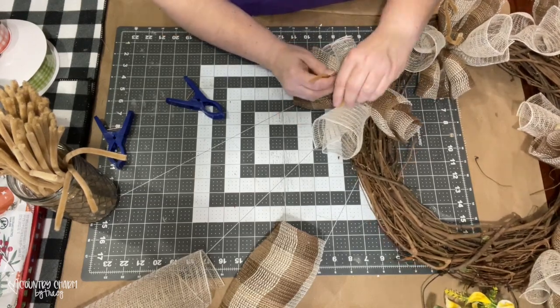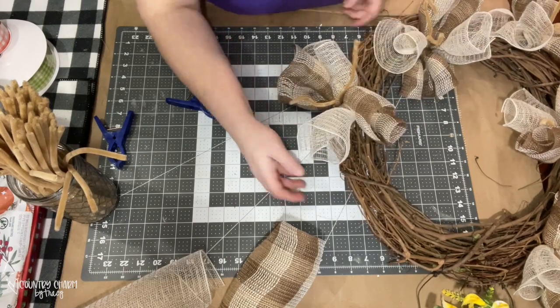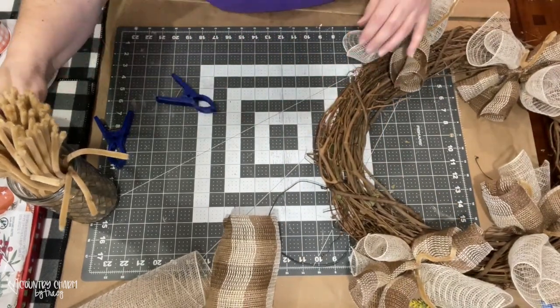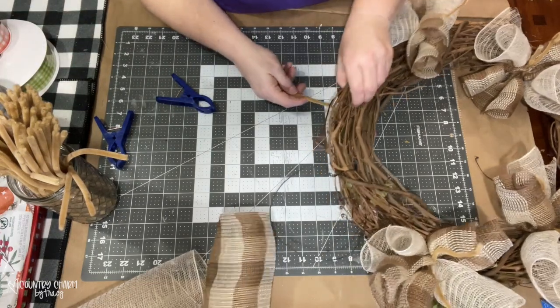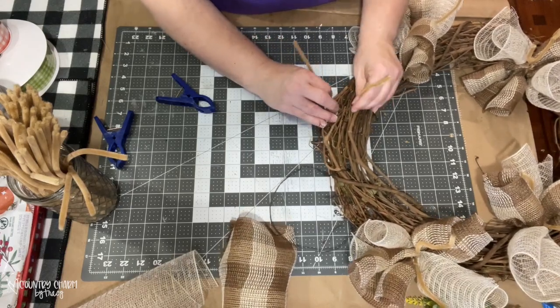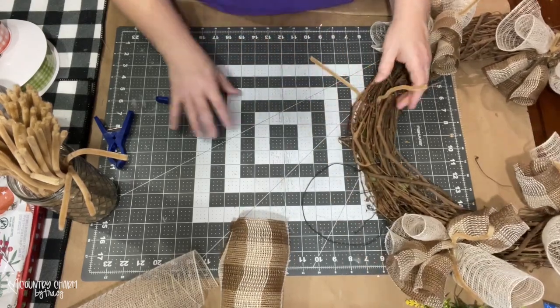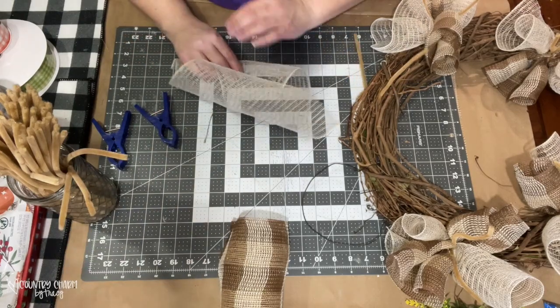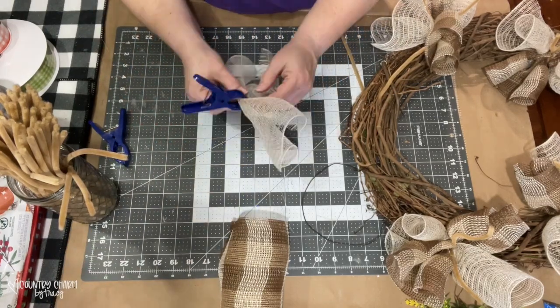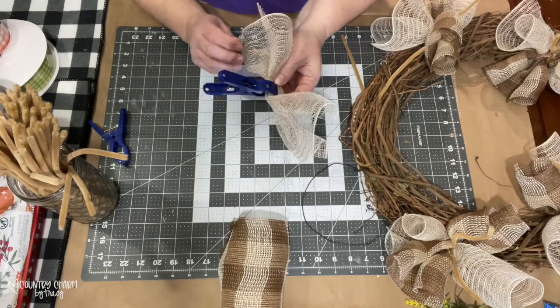I just thread it through the grapevine and then attach it just through a hole. Now I'm not going to do it very tight because I'm going to open that pipe cleaner back up to include my ribbon. I used seven bundles of these two mesh together for this 18-inch grapevine wreath.